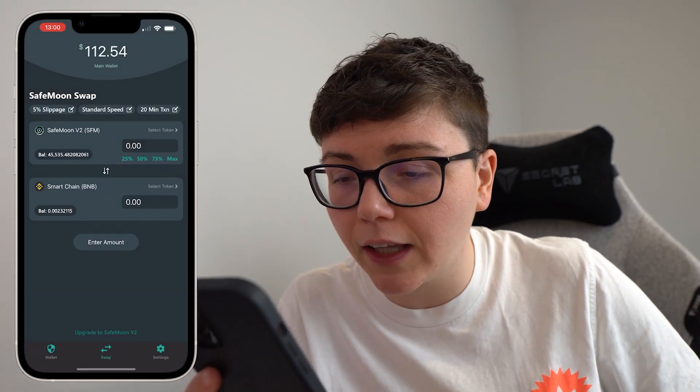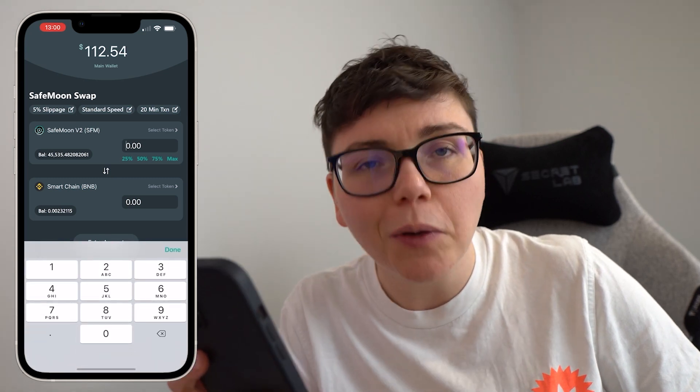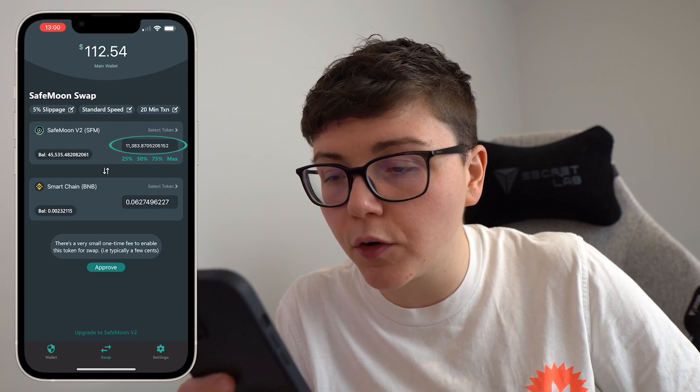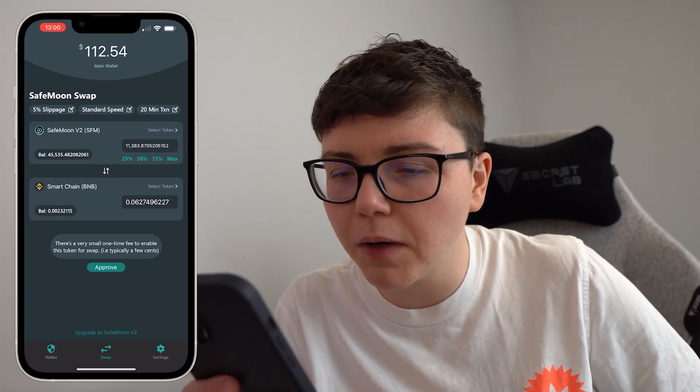Then I need to decide how much I'd like to sell, and in this case I'm going to go with 25% of my balance. So I click on that 25% marker there and it brings through 11,383 tokens, which is 25% of my balance.